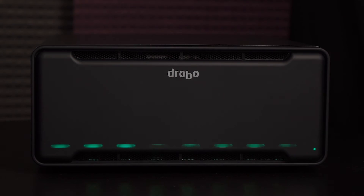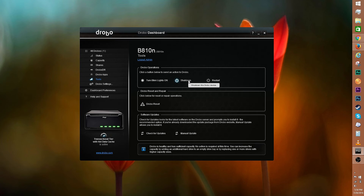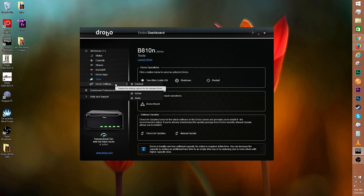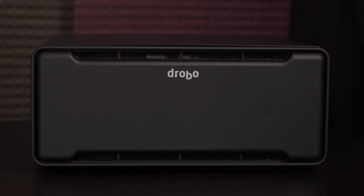In tools, you can turn blink lights on — this will make the Drobo light up in holiday fashion so you can pinpoint the device with ease. You can shut down the device as well as restart it via the software. There's the option to reset the Drobo as well as check for firmware updates or manually update. Drobo settings will allow you to access general settings. This is where you can enable dual disk redundancy, which gives you more data protection but sacrifices more disk space. There's also disk drive spin-down for power savings. Below these options is the dim light section.